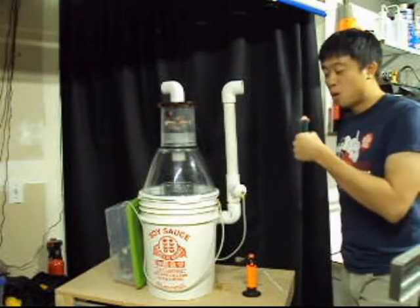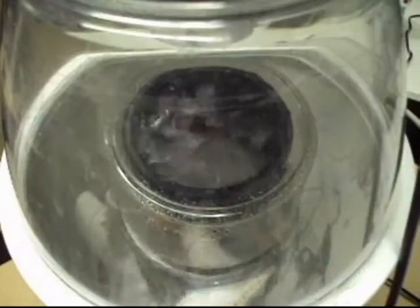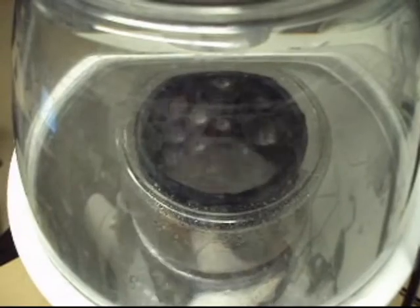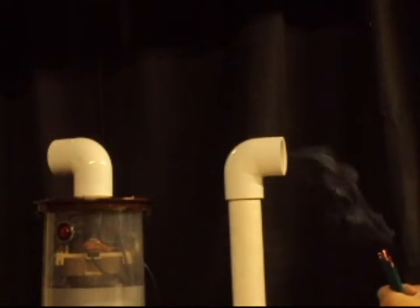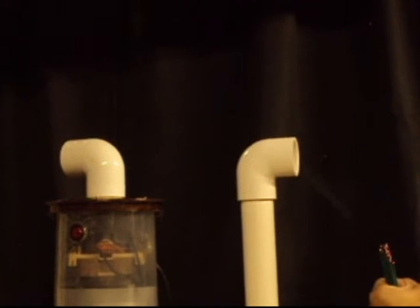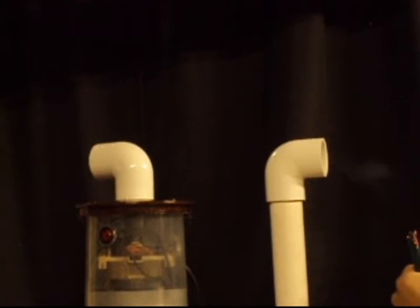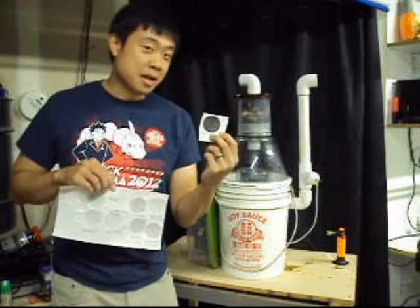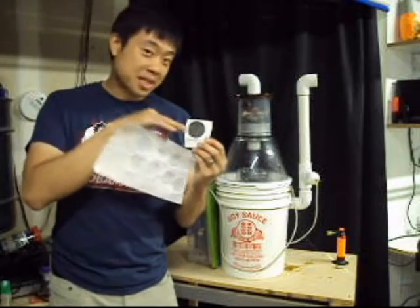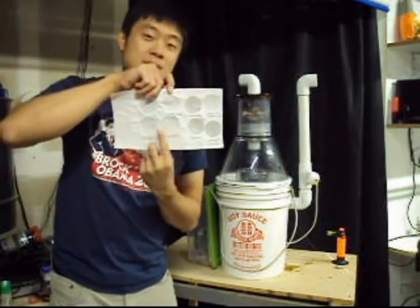So here it is in operation. I'm pretty happy with the performance. This is a control sample that I took — activated carbon going directly into a paper towel. This is just with the wet scrubber. And this is with the electricity augmented.